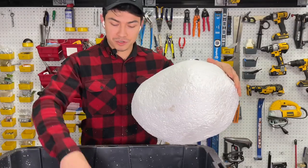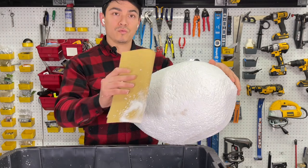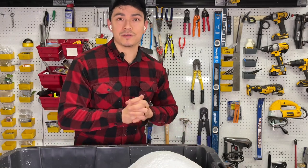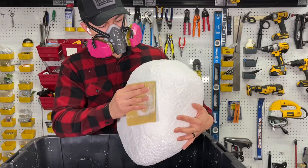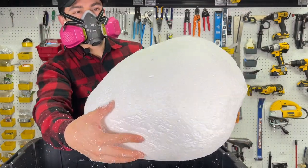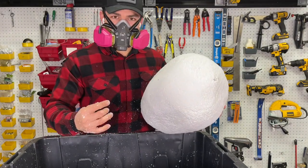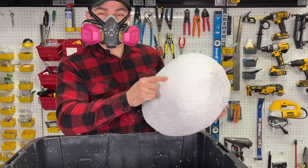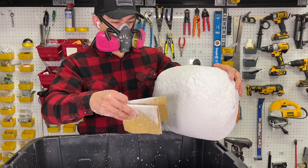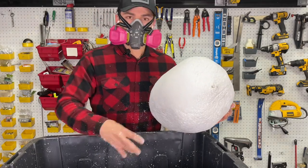If you don't have an orbital sander, just use your 60 grit sandpaper. Fold a sheet and start passing it all over the surface of the styrofoam. Do this outside, or if you can't, use a respirator or mask. It looks super smooth right now — this is exactly what we want. An orbital sander would make it easier, but let's just do it by hand with some elbow grease. We're going to do the entire strawberry this way to give it a nice smooth finish.